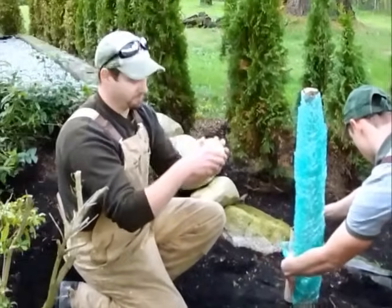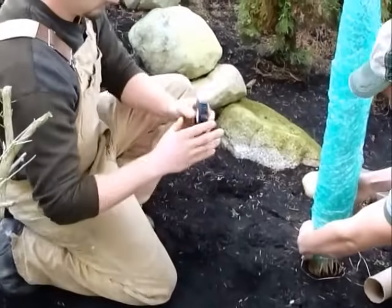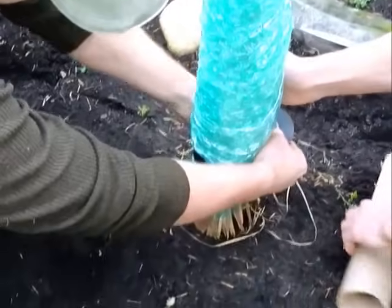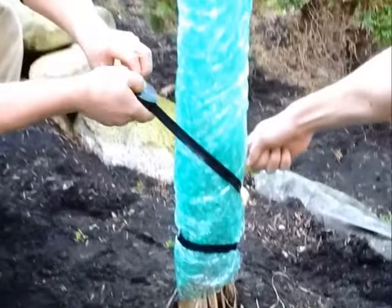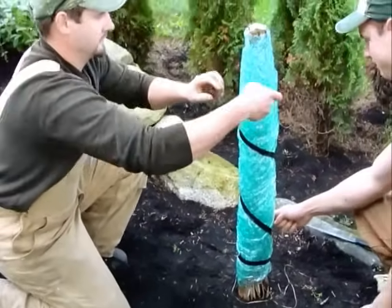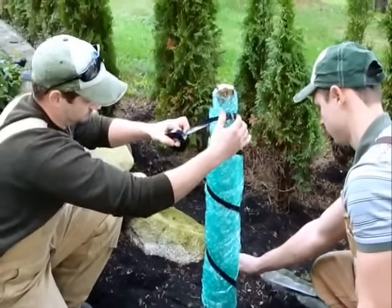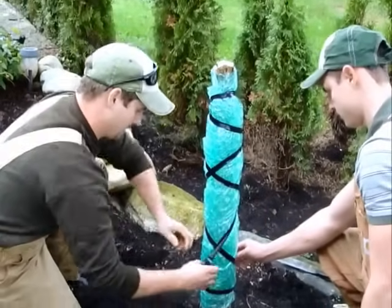Now we're going to use the tape — just hold that in place. We're going to make one full loop and then just spiral up to hold this in place, so it kind of looks like a candy cane. This is not going anywhere.